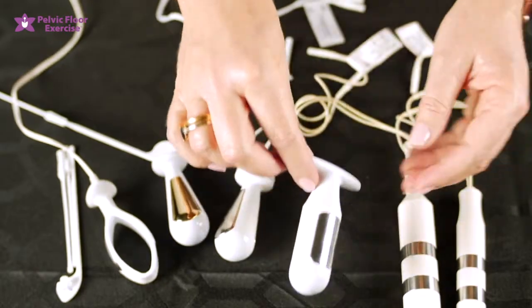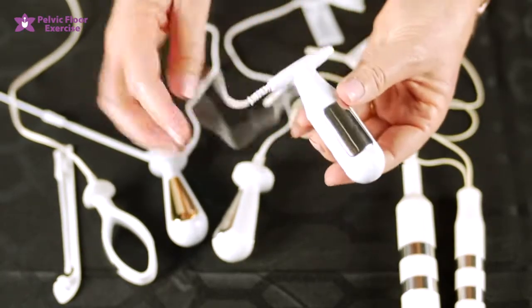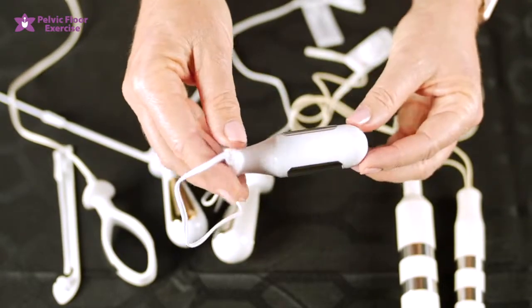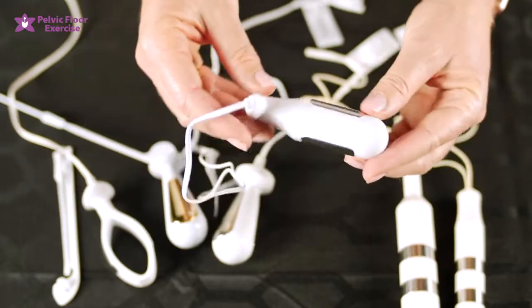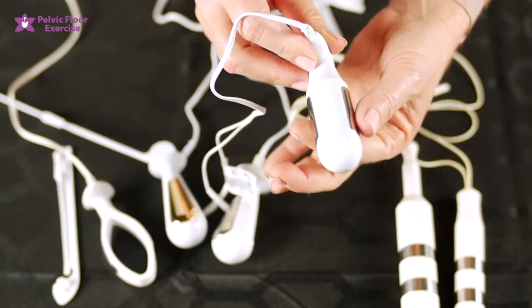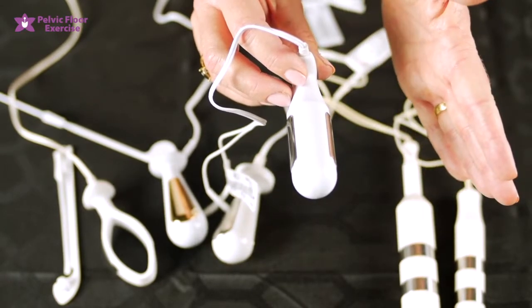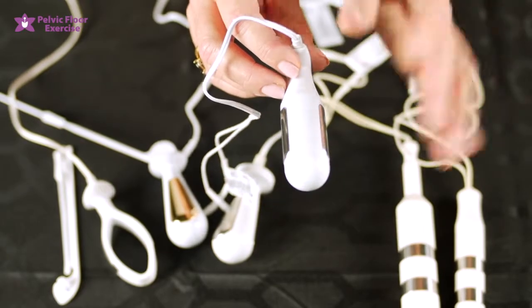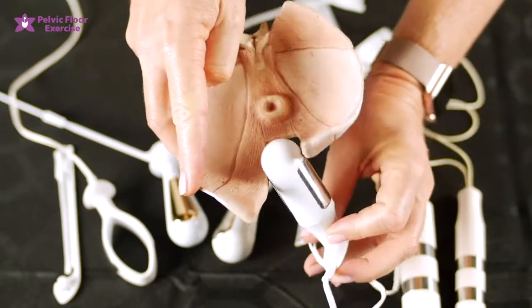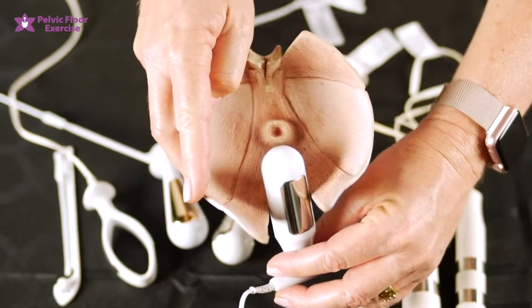Moving on to the PR18 — this is a good all-round electrode. It has a flange on the end which gives you something secure to hold as you insert and withdraw it. The large plates on either side are very good for ensuring contact. It can also help you orient so that one plate is facing your left hip and one is facing your right, which means it will have good contact with the pelvic floor muscles. If you feel the flange is turned the other way, you know you're not going to be in contact with the muscles.